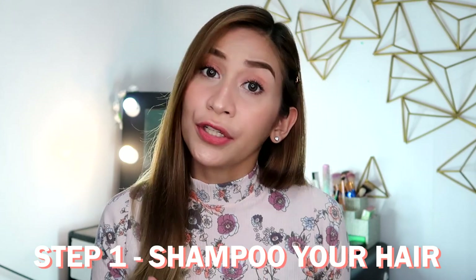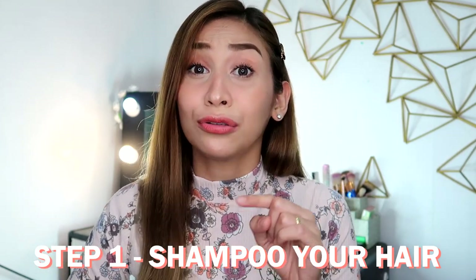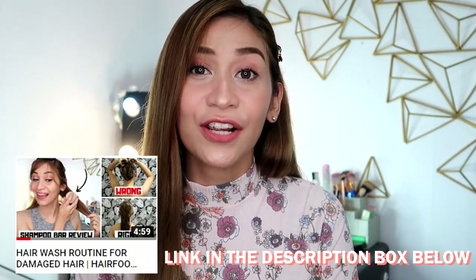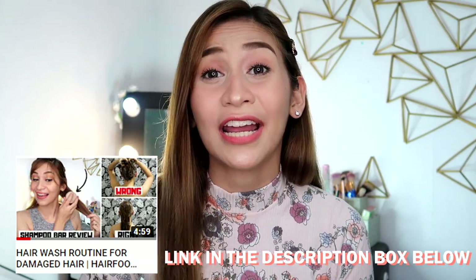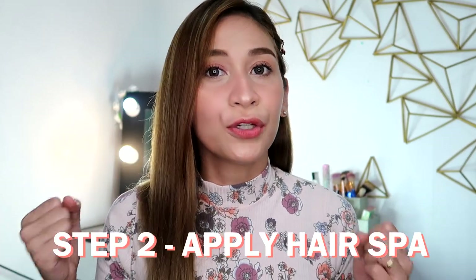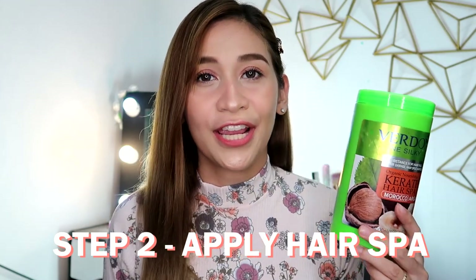So how do you use this one? You're just going to do your regular shampooing. I have a video on how to do proper shampoo for dry and damaged hair — you can check that out, because maybe you're shampooing incorrectly, which is why your hair treatments aren't working. So after the shampoo, rinse it and then apply this one all over your hair.